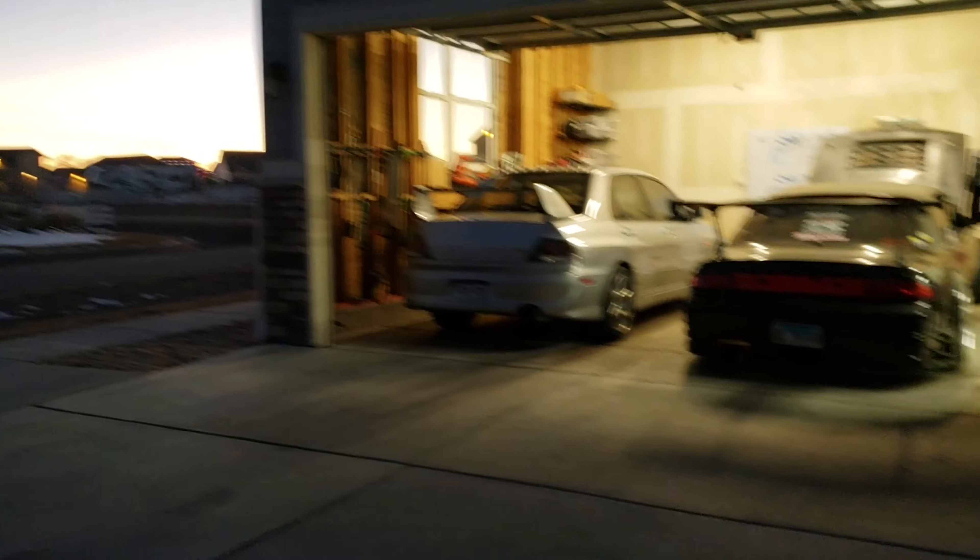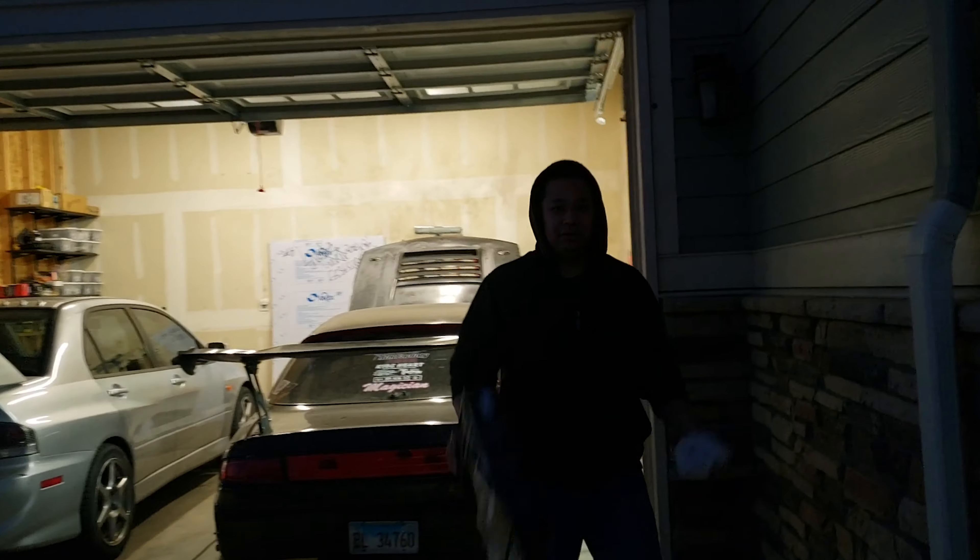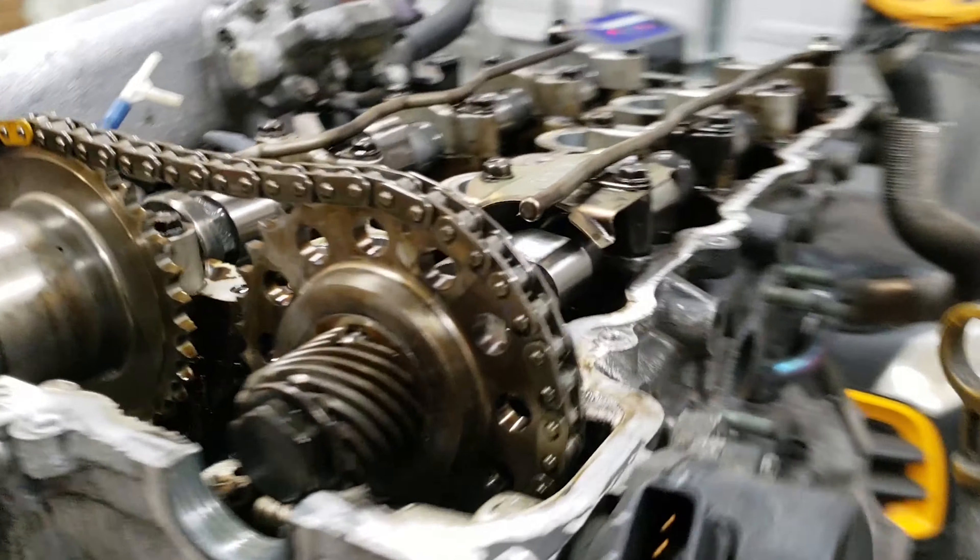Nice day today. Not really — it's kind of cold, but... Hello! Alright, so Adam got bored and decided to put the HKS cams in.